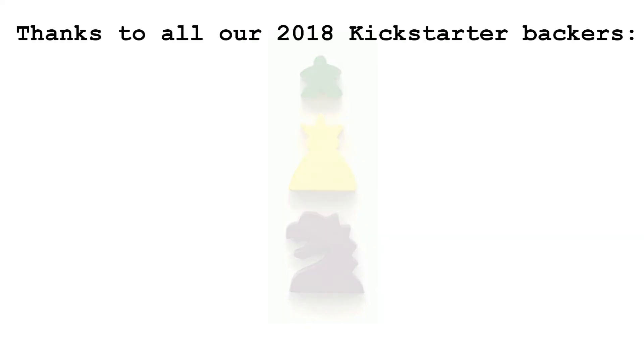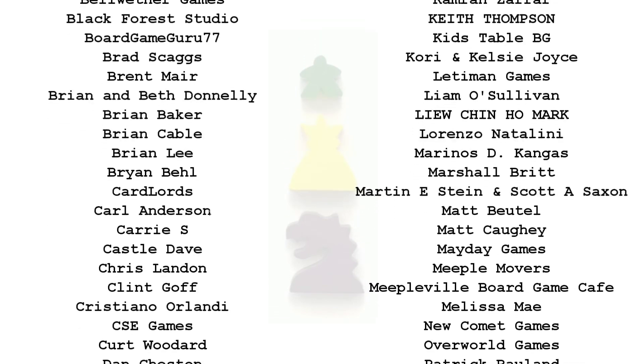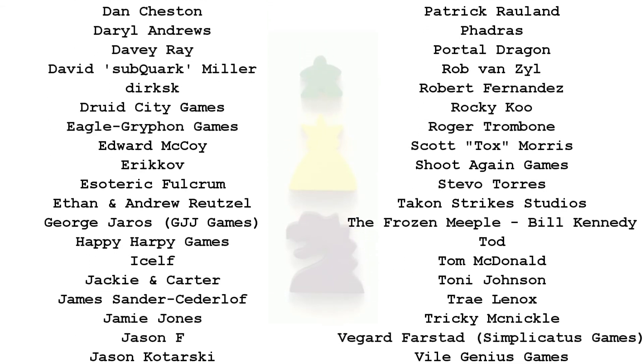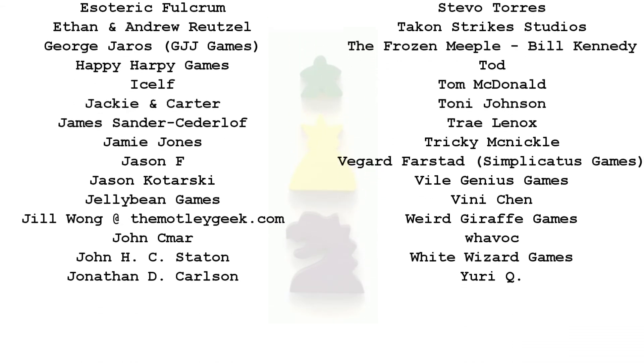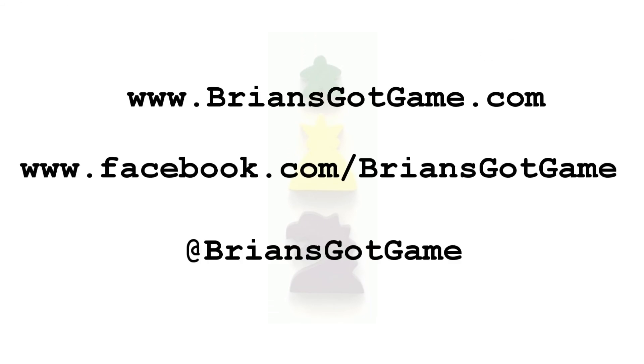Thank you for watching Brian's Got Game. Please like us on our Facebook page, tweet at Brian's Got Game, visit our webpage at briansgotgame.com, and subscribe to our YouTube channel. I'm Brian's dad. See you next time.